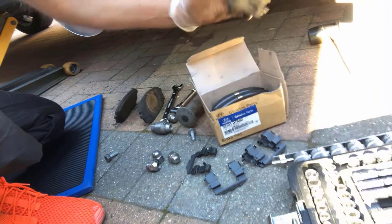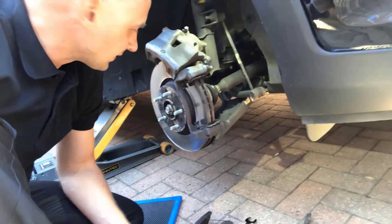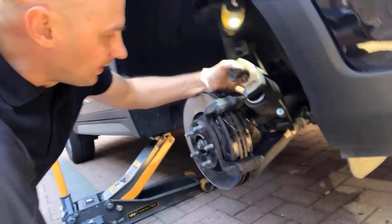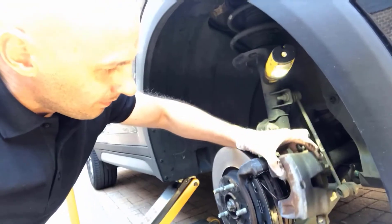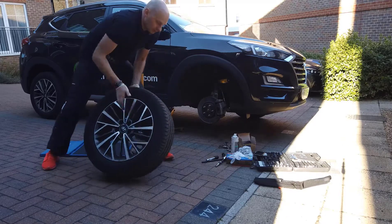There's a lot of heat coming from the discs and pads together as friction happens during braking. The new pads are in. Only the top springs will need to be reused as they don't come as part of the kit. The caliper goes back on easily — just move it into place — and that's all done.